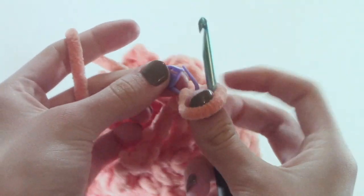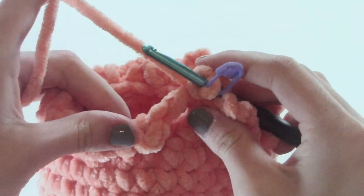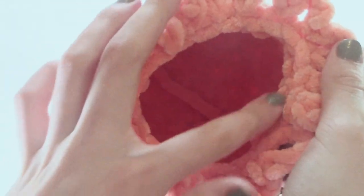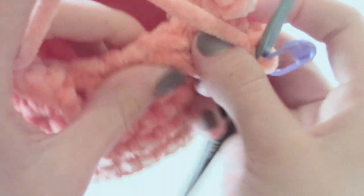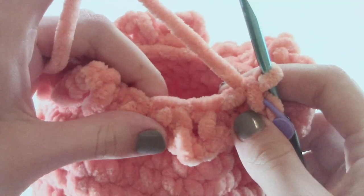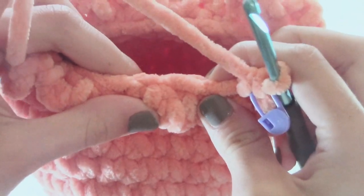Now that you have finished row thirteen, you should be able to notice that there is this frill. For row fourteen you are going to be going into the back loop from row thirteen. If you look at this you should be able to see there is a line that looks like stitches and it is one loop that you can go into. You are going to go directly below and you should see a loop you can put your hook into. You are going to single crochet into that loop, and then into the next two loops we are going to be doing a decrease — so it is a single crochet decrease all the way around, but in the back loops from row thirteen.